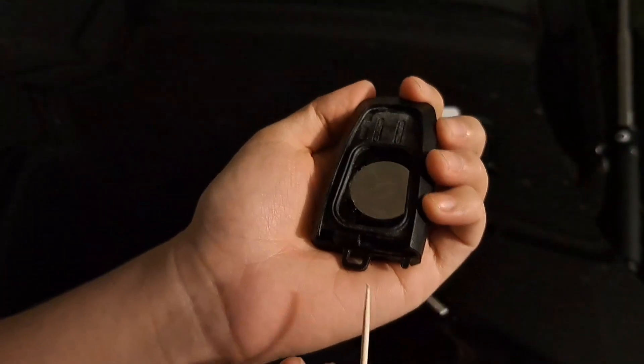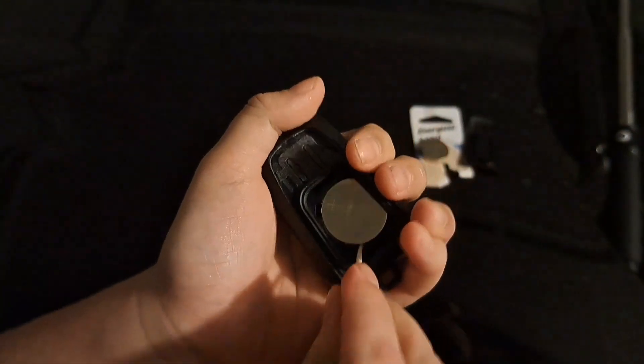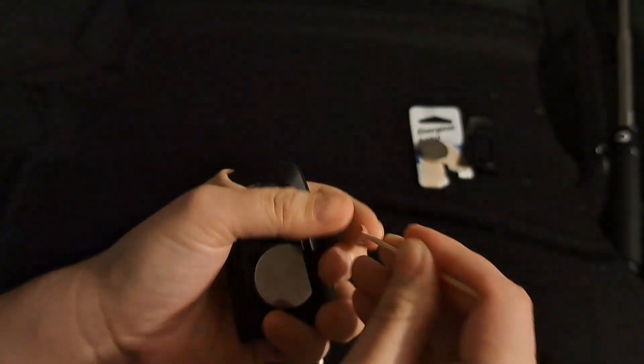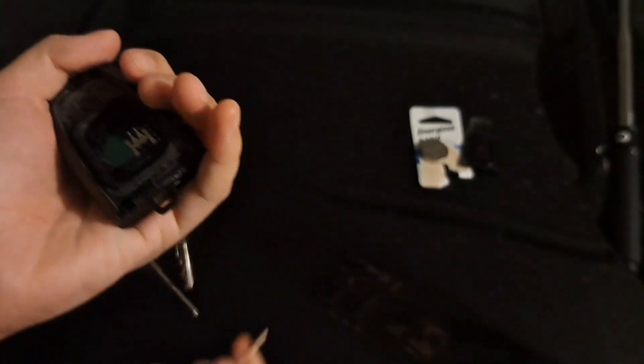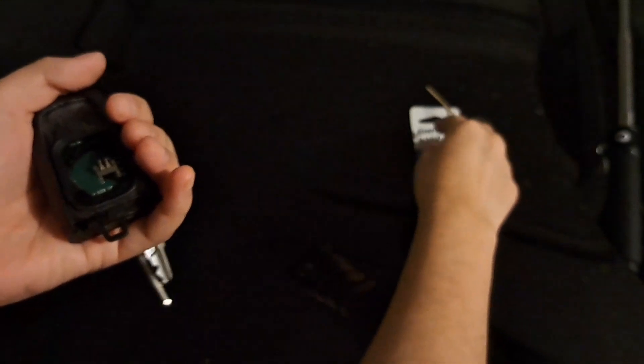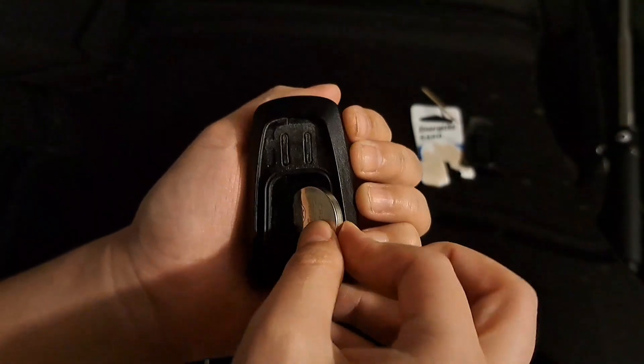Now I'm going to use a toothpick to get the battery out of here. The battery just fell on the floor — that's okay because we don't need that anymore. Now you want to put the new battery in there.